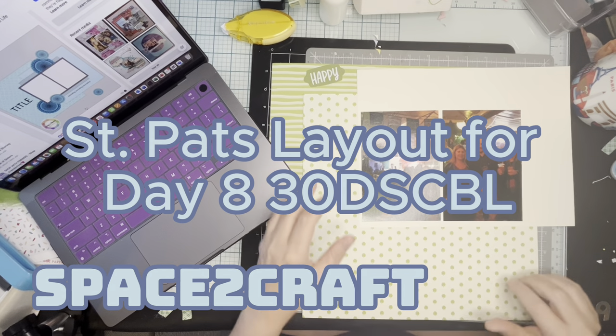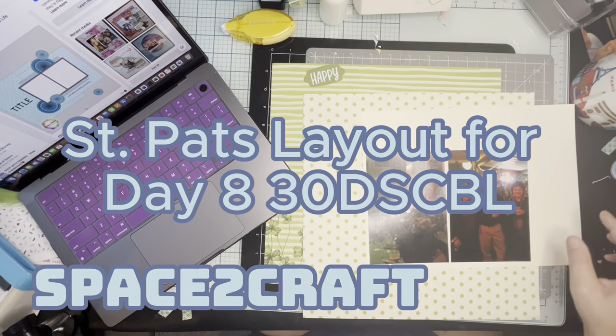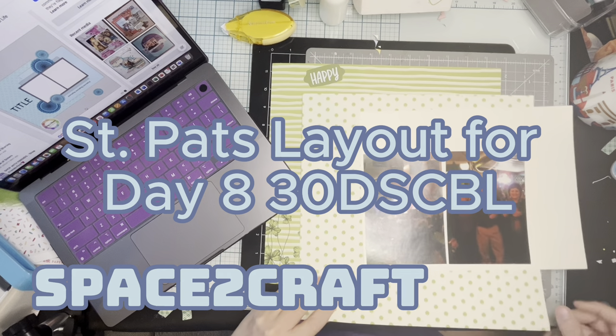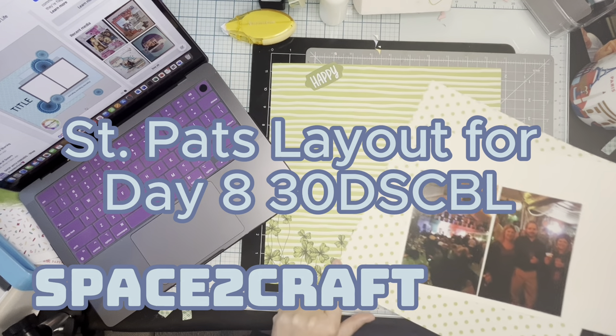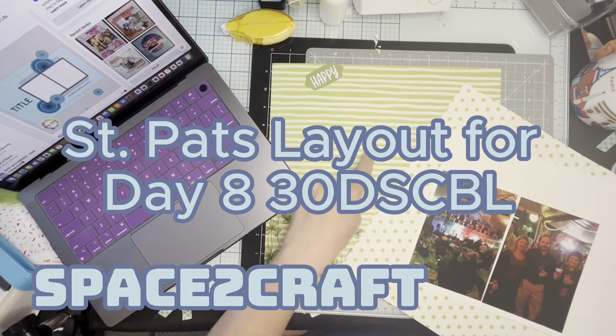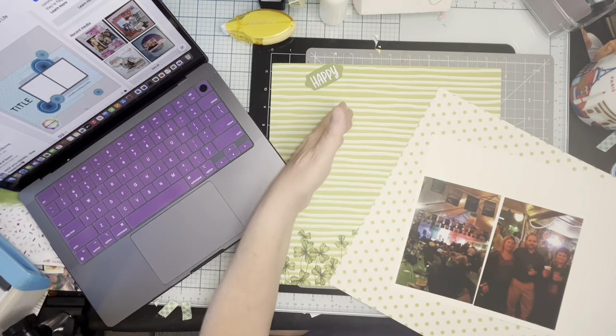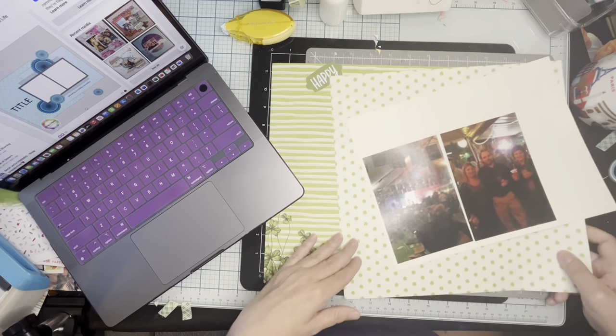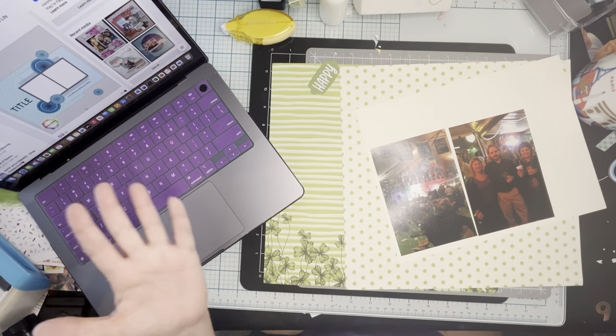Hi you guys, this is Allison hanging out in my space to craft and I'm doing another of the page kits I put together. This is a St. Patrick's Day kit — these are the only two pieces, well it's one piece, the backside of St. Patrick's paper that I have, so I decided to use it up.